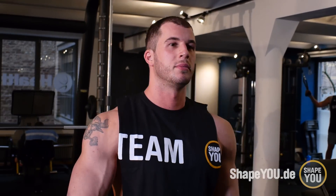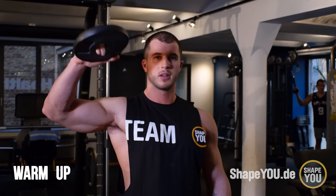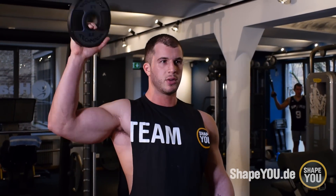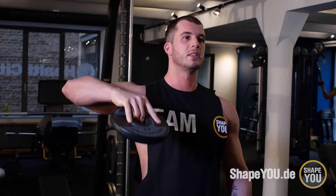Das wären in dem Fall vor allem die Rotationsübungen für die Schulter. Ihr müsst darauf achten, dass ihr euch am Anfang richtig gut warm macht, vor allem bei der Schulter, weil es ein Muskel ist, der zwar sehr klein, aber auch sehr schnell verletzlich ist. Dementsprechend gibt es verschiedene Rotationsübungen, ihr könnt da gut abwechseln.